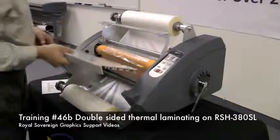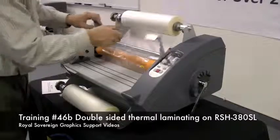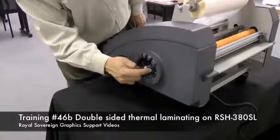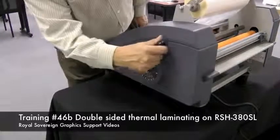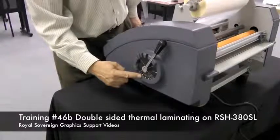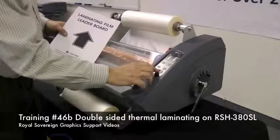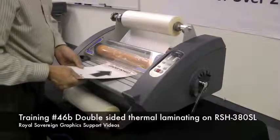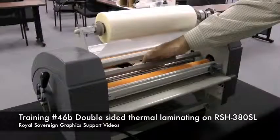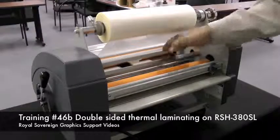Now we're going to take our table, put it back in, and drop our safety cover. We want to make sure that our laminator — right now it's in the open, the rollers are open — we want to bring it to the lamination mode so the two rollers are together. Take our leader board, hit run on the laminator, and we're going to pull the film through the laminator. Make sure it goes between the two rollers in the back and out the other side.